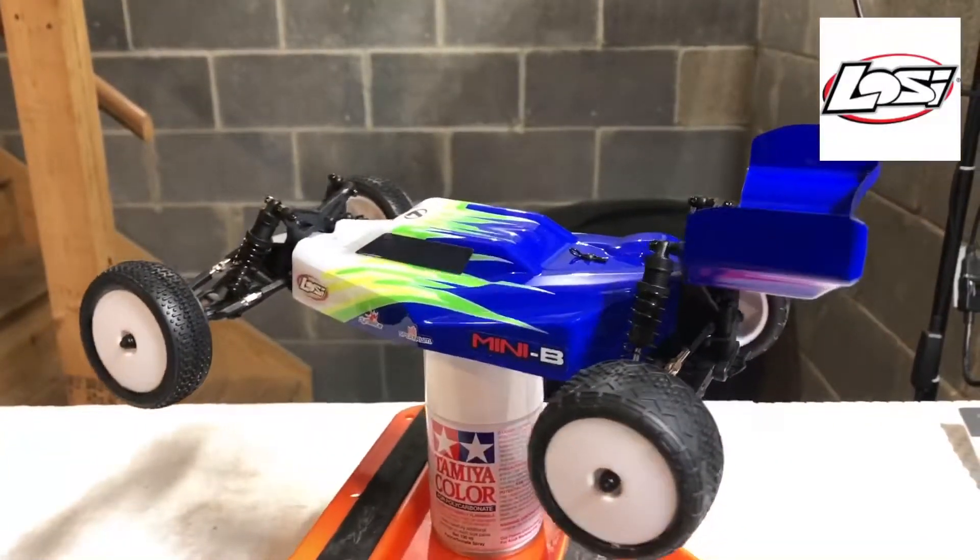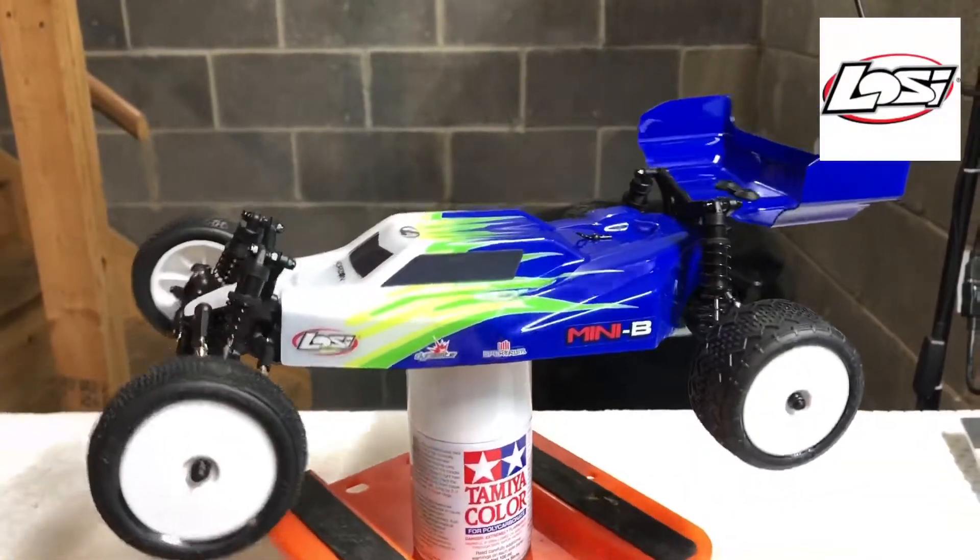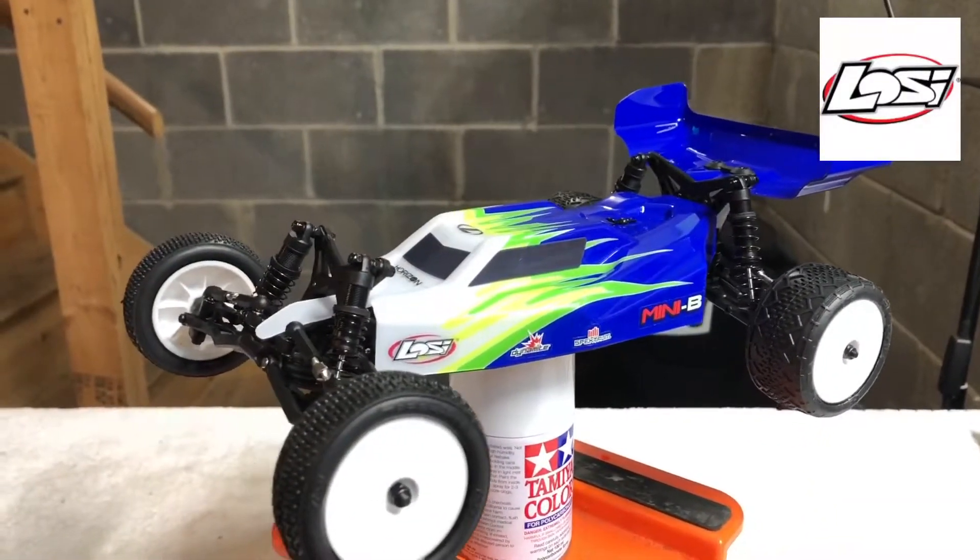Can't wait to take this thing up to the track. The local track up there actually has a little Mini B class for these things, so I'm excited to take this thing up there for its first little rip.